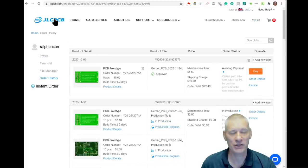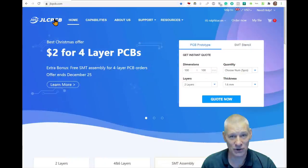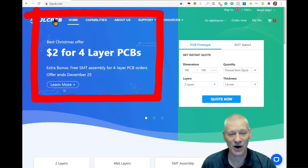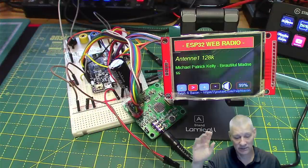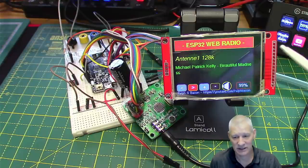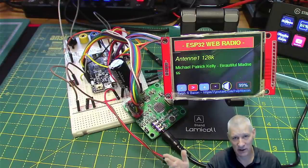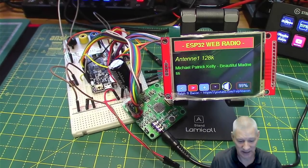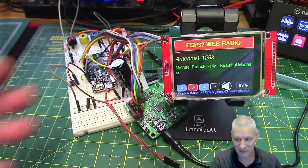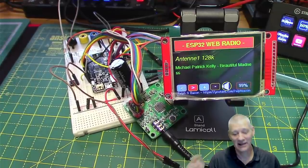Don't forget their special offer at JLCPCB — two dollars for a four-layer PCB, only valid until December the 25th. Thank you very much to JLCPCB, because they're making the PCB for this project possible, and that will be part of a future video. Hopefully we'll get rid of this rat's nest of wires here.